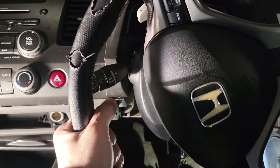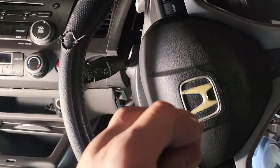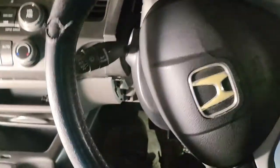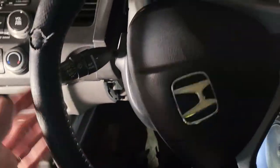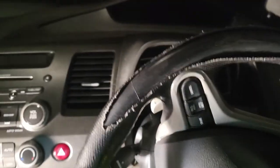You can slide the steering column in and out. What you do is hold it and pull it all the way toward you, then lower it down as much as possible and lock the lever again, so you get more space for the top panel to come out.